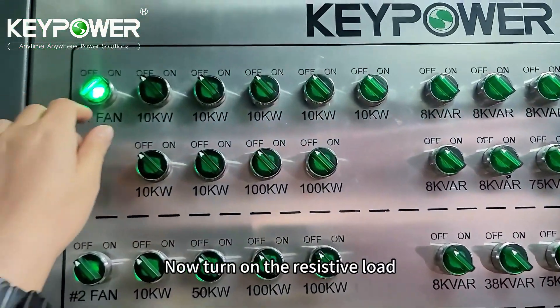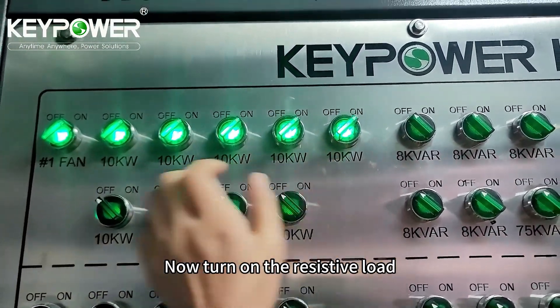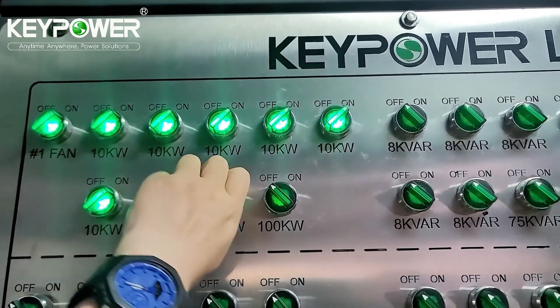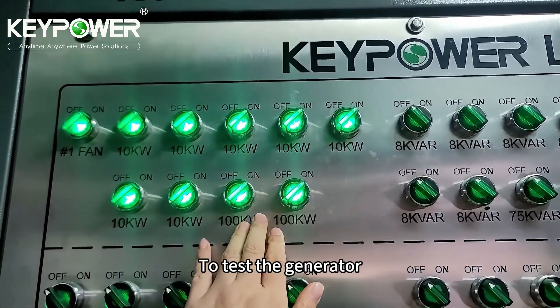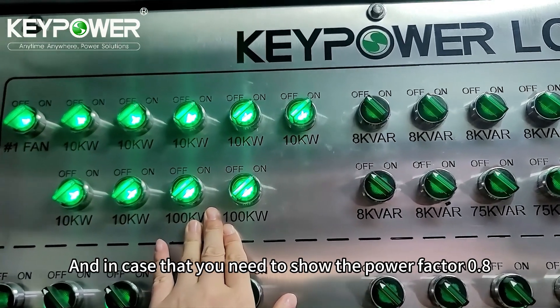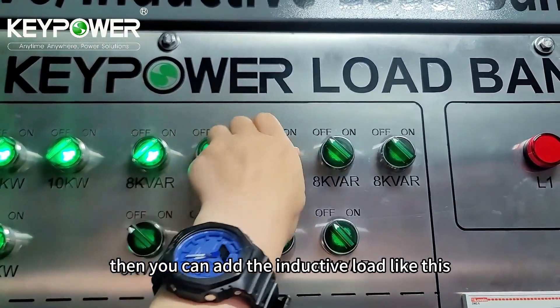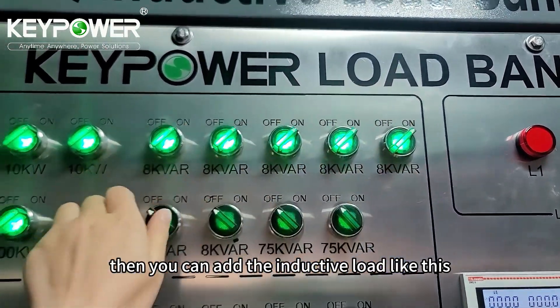Now turn on the resistive load at power factor 1 to test the generator. And in case you need to show power factor 0.8, then you can add the inductive load like this.